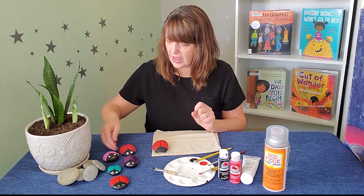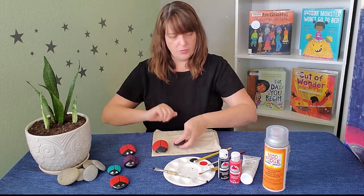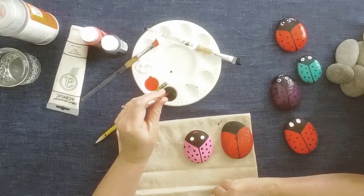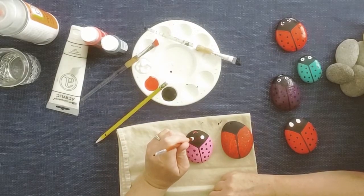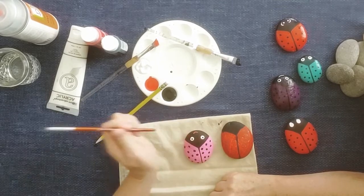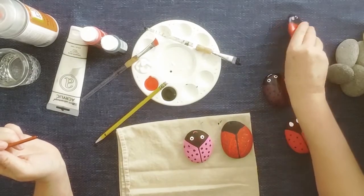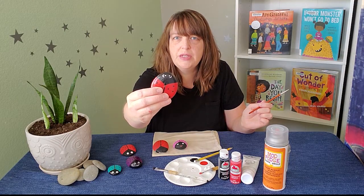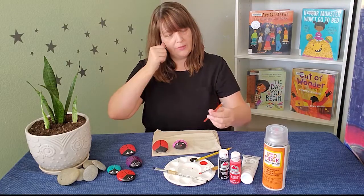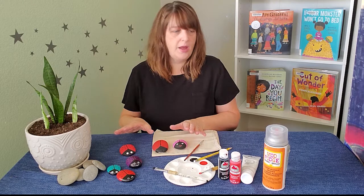I happen to have another ladybug here where the eyes are unfinished, so we're going to put the pupils on next. I'm going to use the smaller paintbrush to put those dots on there. There's one, and there's two. I added a little smile to this one as well. I kind of experimented with the eyes on this one — you can even go bigger on the pupils. Totally up to you how you want to do it. I'm going to leave mine like this.